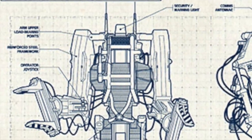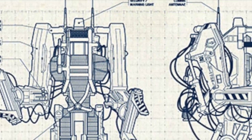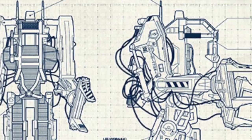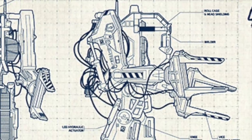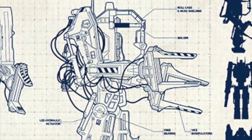The P5000 Power Loader has vice manipulators, and this aesthetic design has been taken into various other medias. In the AVP2 game, the Power Loader is commandeered and redesigned by the Marines and Mercenaries to be a form of combative unit — but that is a video for another day.